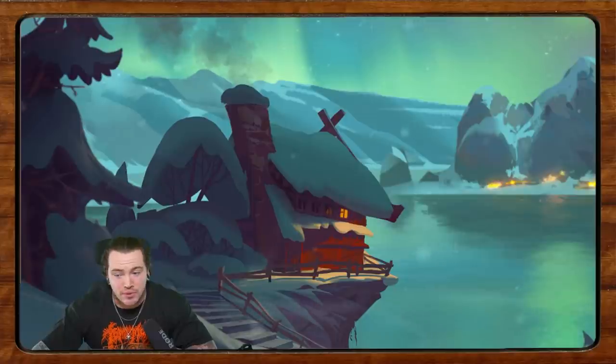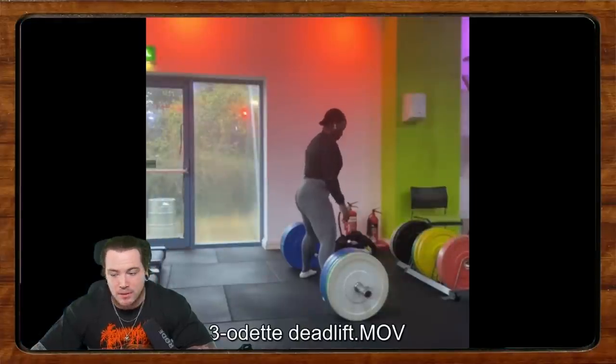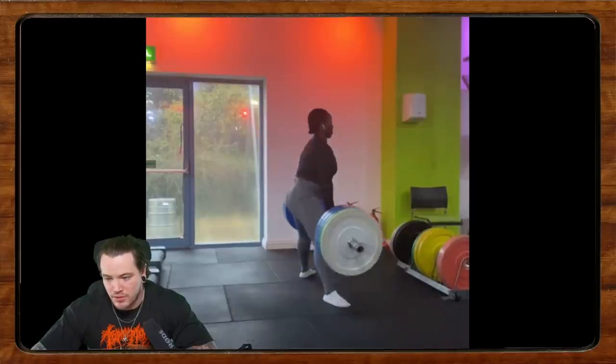Overall: look at programming, use some bench variations, consider increasing bench frequency, and play around with your grip width. Those are the biggest things to start with. I don't want to inundate people with too many cues at once.